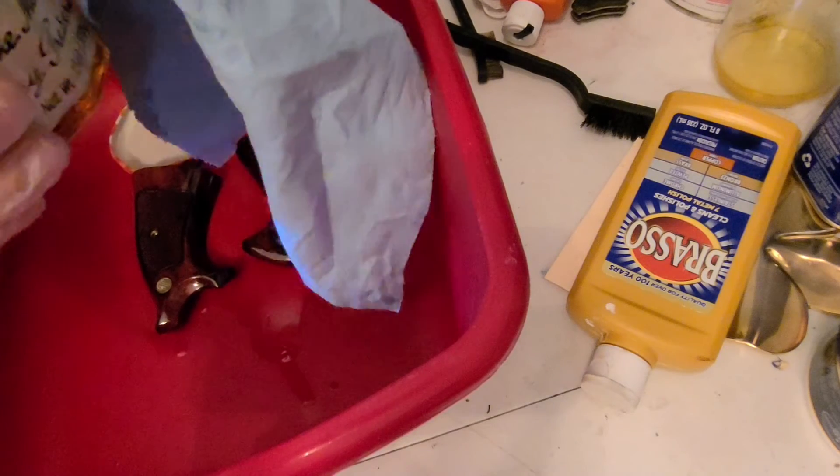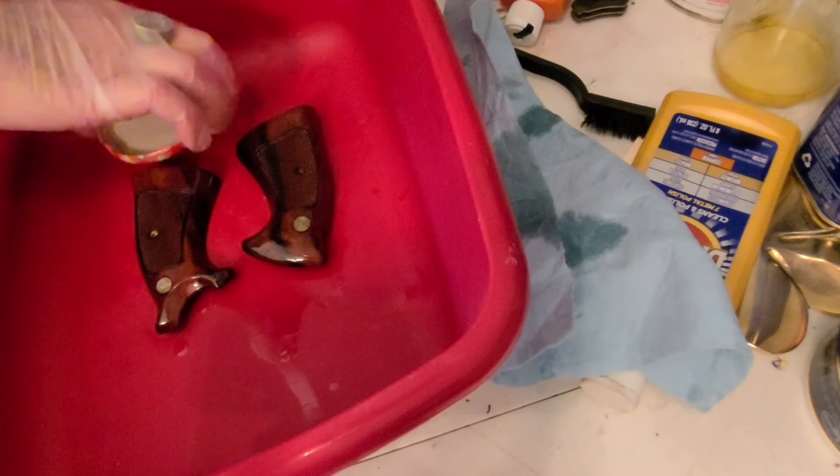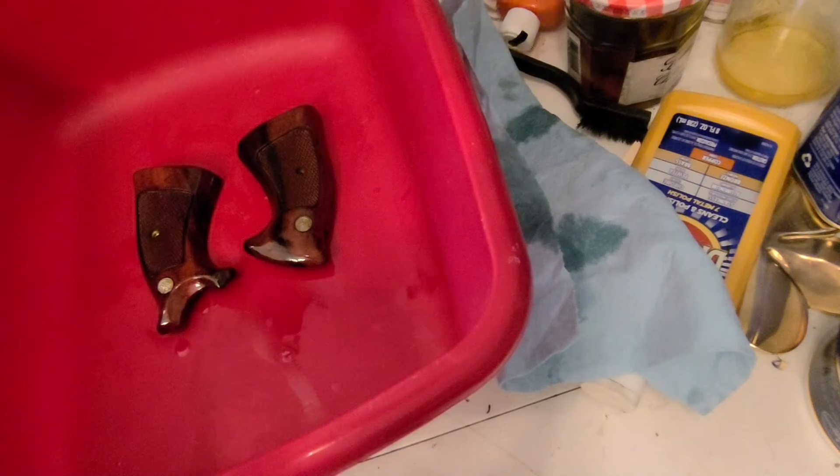I'm gonna put maybe two or three more coats on these grips, then I'm gonna call it good. Let it set overnight for 24 hours, and most importantly, put a box over it so that no dust or anything can get to it.